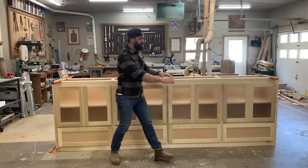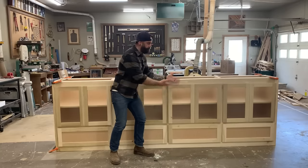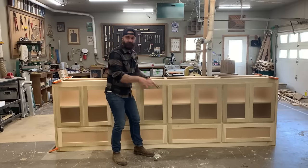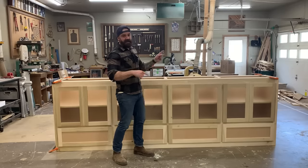In the last video, I showed you the construction of the entire cabinet and we got to this point in the build, and then I cut the video off. In this video, I'm going to show you how to break this all down, get it painted, get it put back together, installed in the house, and looking fancy.